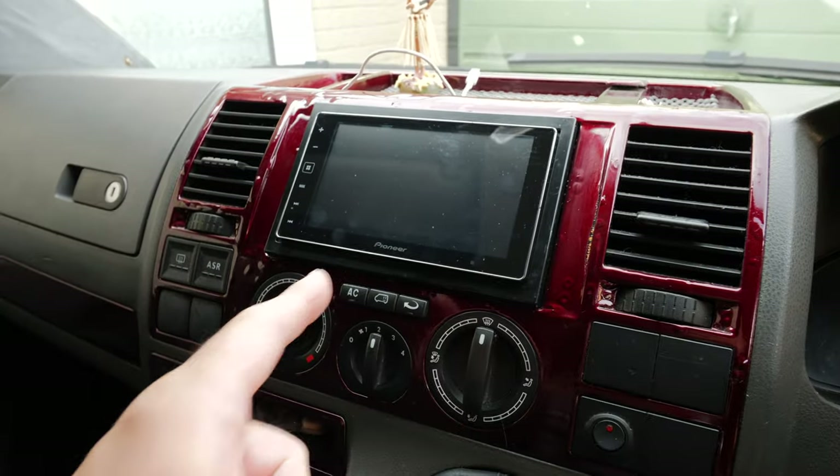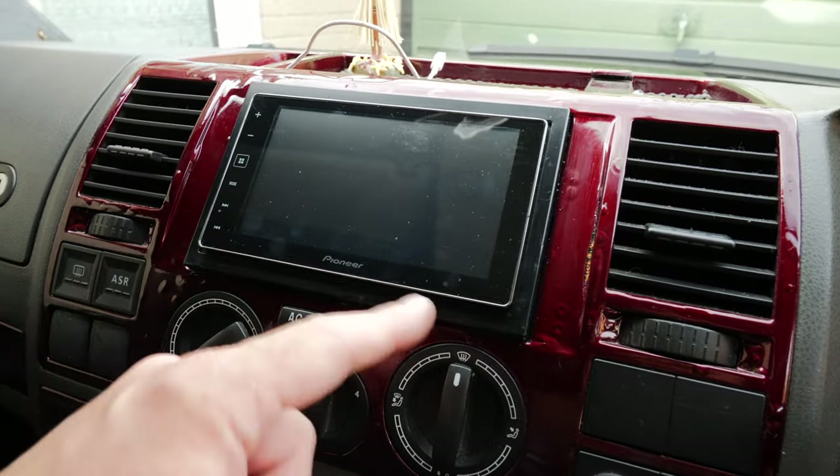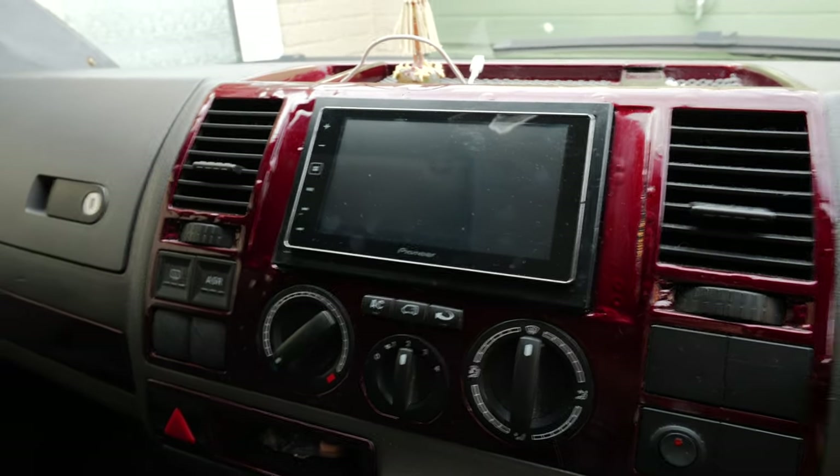How's it going YouTube? I know it's been a while since I've done a video, we need to have a bit of a catch-up. But for this video we've got a bit of work to do on the camper because I need to get something sorted out. As you can see I've got a Pioneer touch screen CarPlay thing and I'm not particularly happy with it.